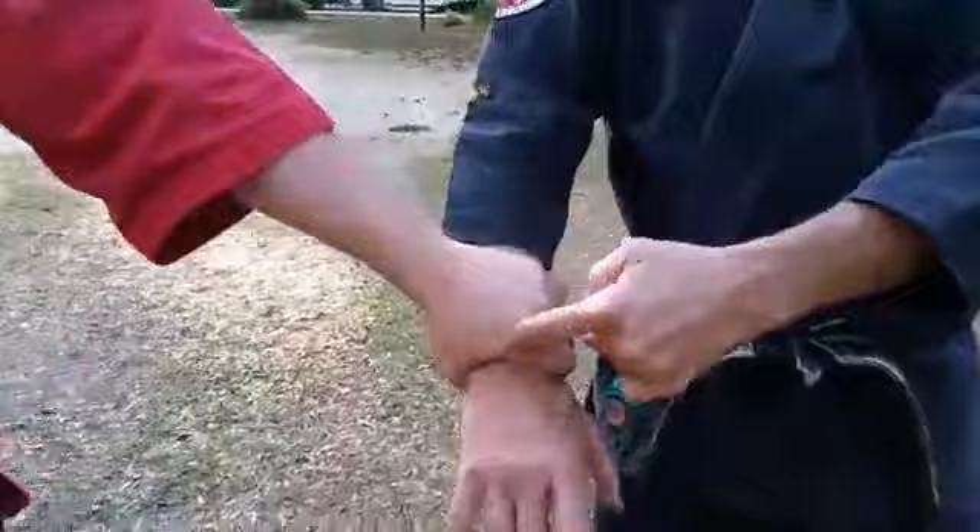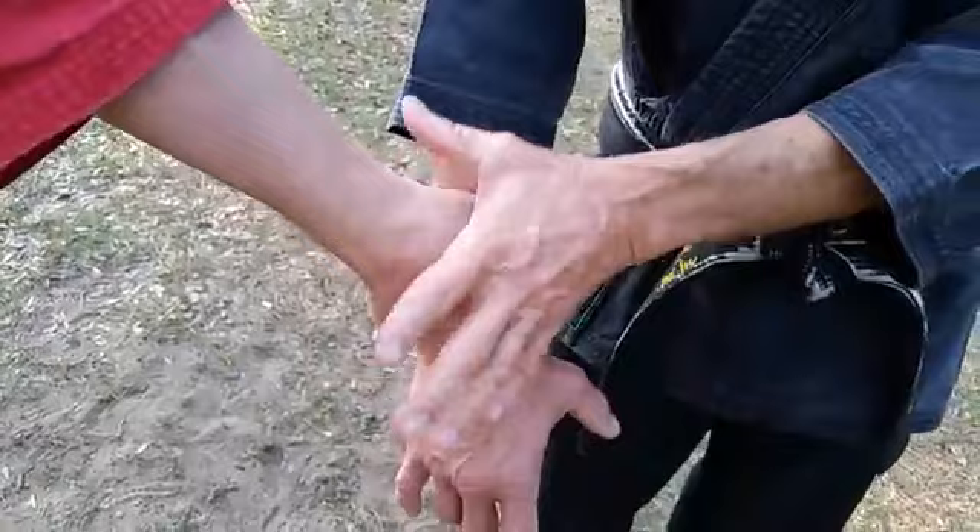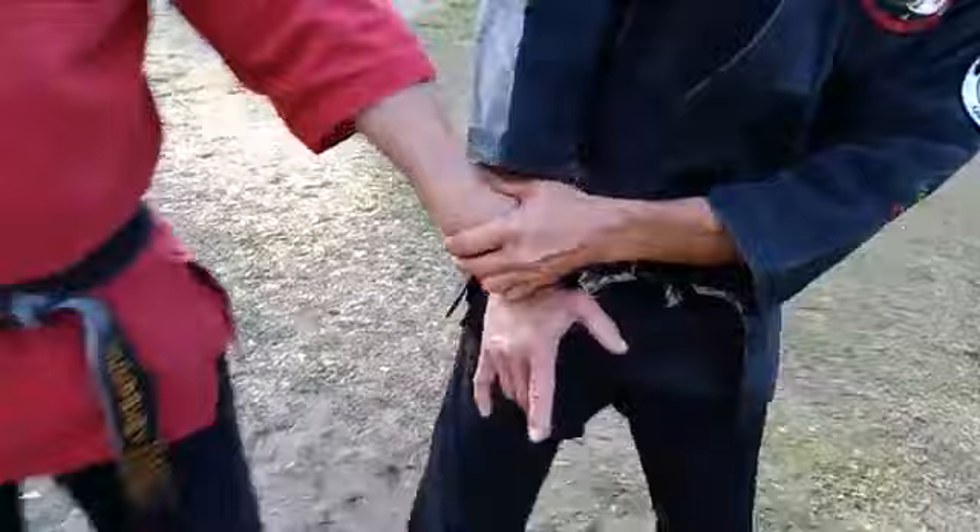Right here on that index knuckle I'm going to plant my fingers. My thumb goes here. I'm not going to let anything on my hand touch these two bones — the radial and the ulna bone. Don't let anything touch those; this joint is what we're attacking. I trap, I step in and take my elbow — look what just happened to his arm when I step in.